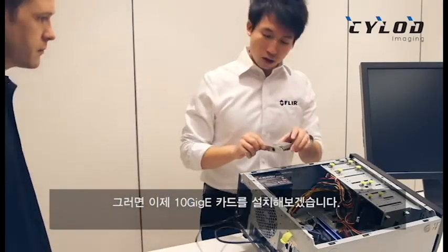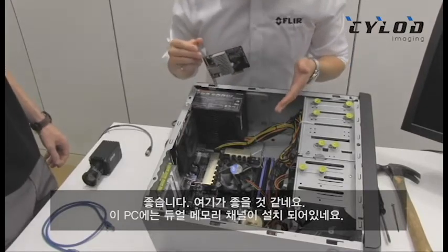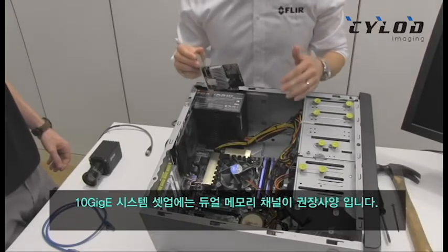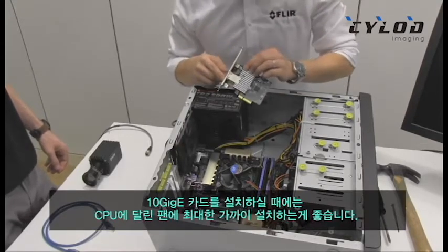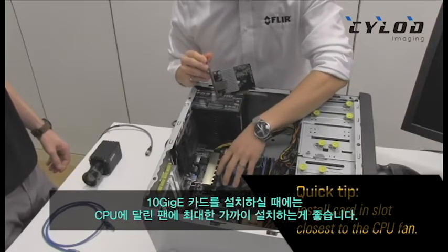And let's just install the 10 gigabit card over here. I see that you have the system set up with dual memory channel — that's what we recommend for getting a 10 gigabit system. You always want to have dual memory channels installed. And when you're installing the 10 gigabit card, you always want to install it in the slot closest to the CPU fan as possible.